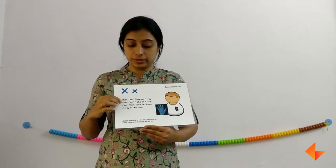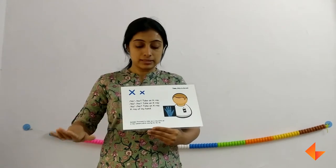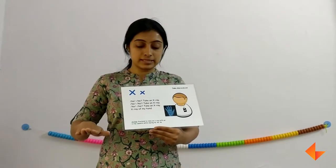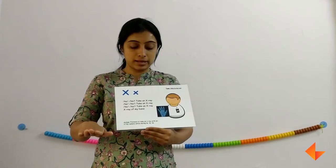Next we will go on to the rhyme. Now sing the rhyme: X, X, take an x-ray. X, X, take an x-ray. X, X, take an x-ray. X-ray of my rhyme.